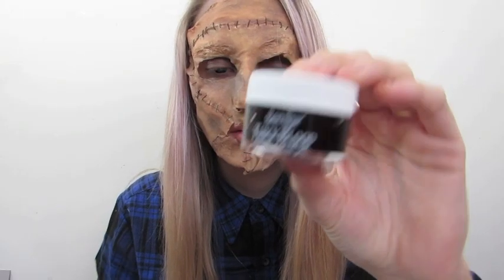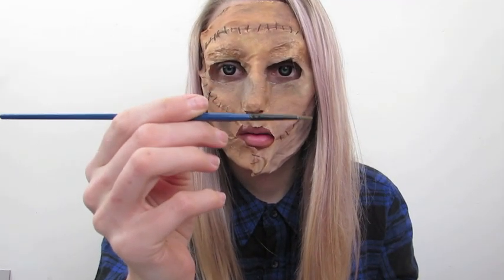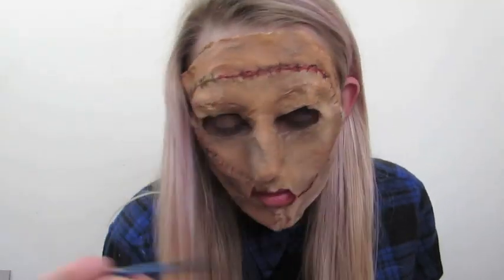I then took Ben Nye thick blood and a very thin paintbrush and started applying it into where the skin joins — where it has been sewn together there would obviously be a lot of blood there. Go ahead and have fun with this part and just build up the blood as you go.